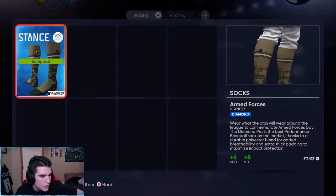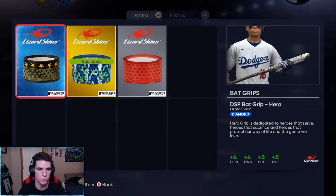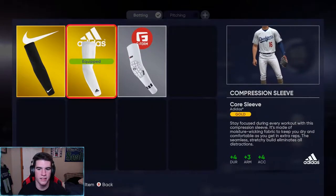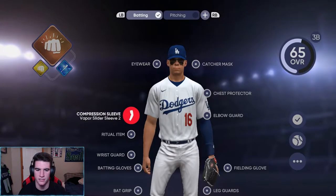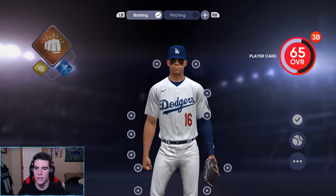It's a Discord group chat, like a whole community thing. We're gonna throw on those socks. We got the Jackie Robinson bat, got a bat grip, and we're going with the Harper Pros. Got a wrist guard, got the legendary call. We'll do the Core — actually, I want to go with the Nike sleeve. That's what we're rocking right now, looking pretty good.